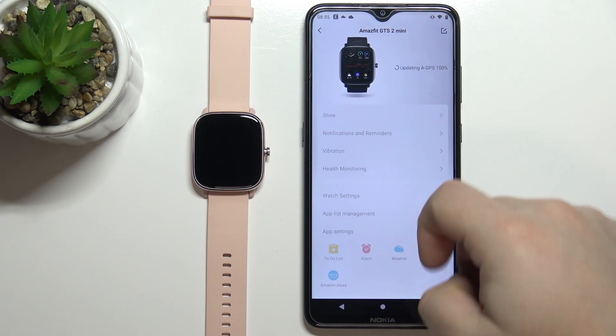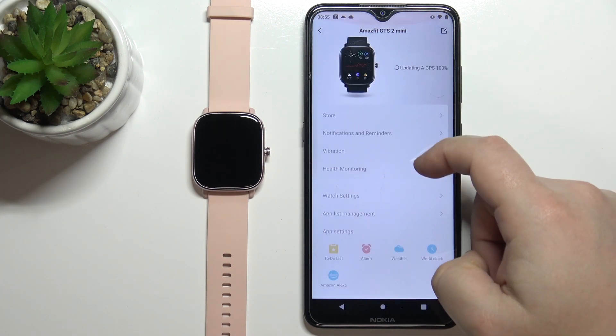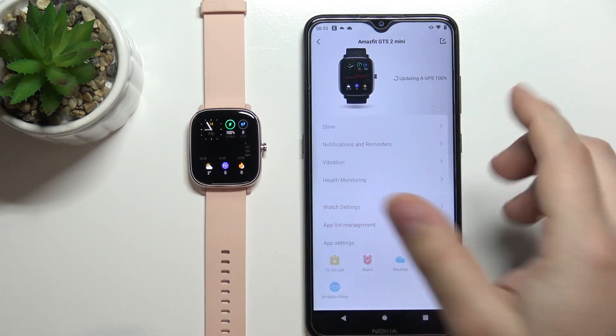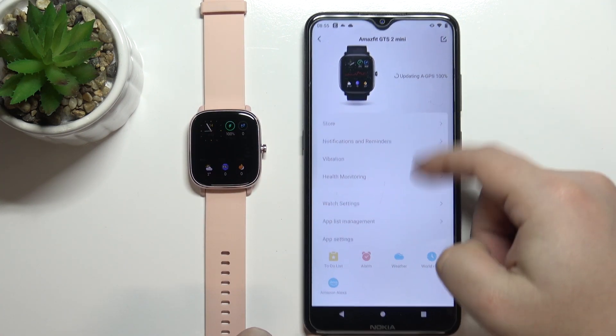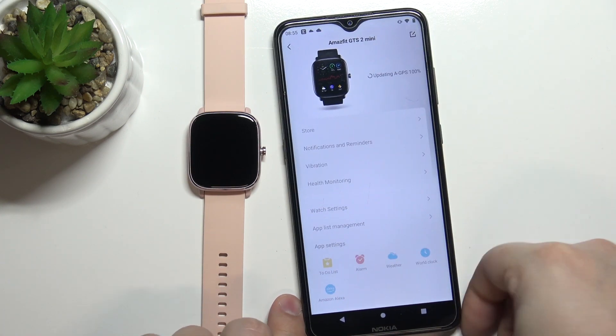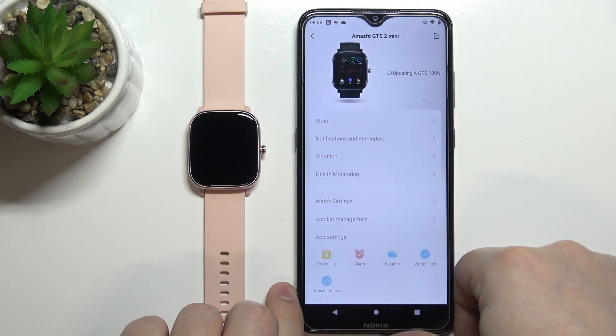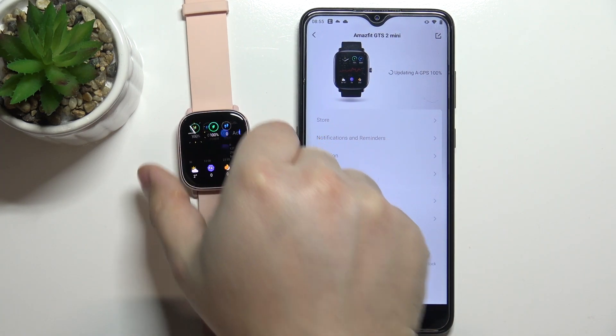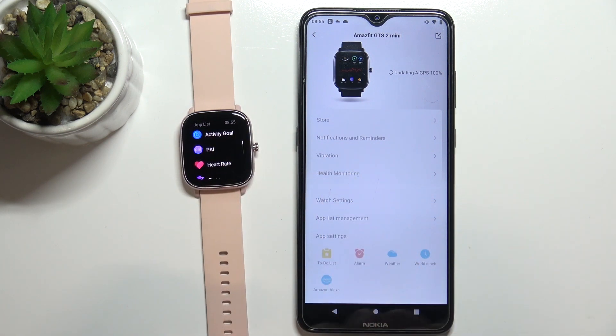If it doesn't want to update right away, just wait — I'm not sure how long it will take. But once it's done updating, you'll be able to use the full app. And that's basically how you pair the Amazfit GTS 2 Mini with your phone. Thank you for watching! If you found this video helpful, please consider subscribing to our channel and leaving a like on the video.